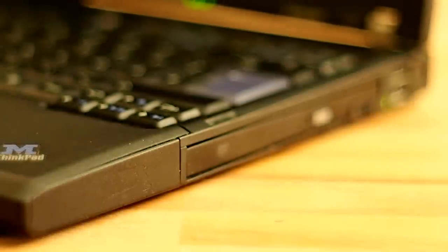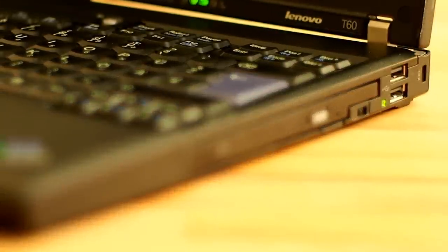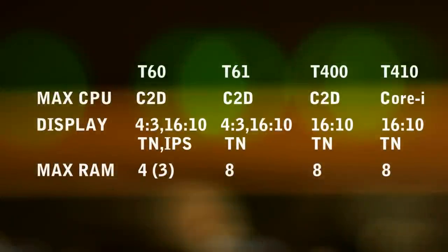The T60P variant with P4 performance has stronger graphics cards and higher resolution displays optional. The T60 was updated twice with the T61 and T400 — similar machines, still using Core 2 Duo, so not a generational jump. The T410 was a true successor, going to the new Intel Core architecture.